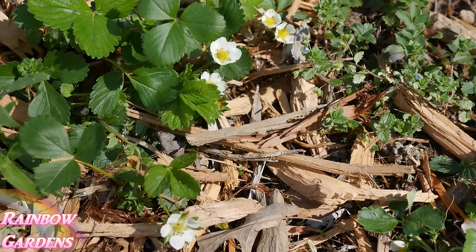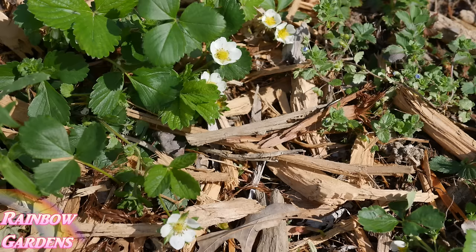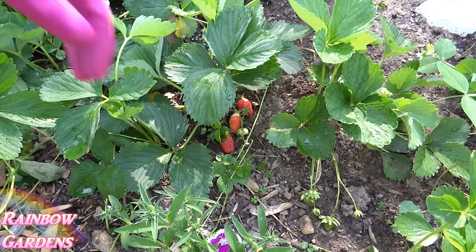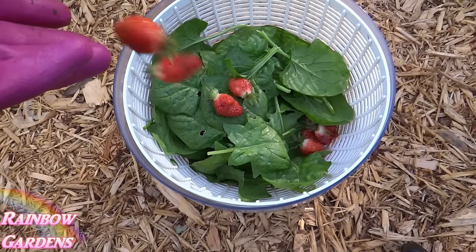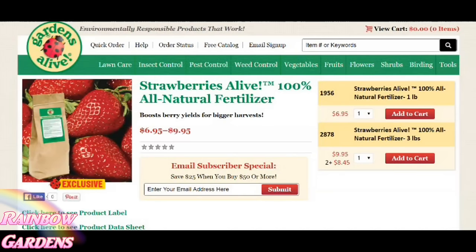My strawberries are starting to bloom. This variety is called Quinault, an ever-bearing strawberry that produces through spring and fall. I bought one plant about three or four years ago and I can't tell you how many runners it has sent out — that's the beauty of strawberry plants. Whenever my strawberries start to bloom, I like to side dress them with a potash fertilizer to help develop nicer and fuller strawberries. I only apply it when they're showing a bloom, because strawberries prefer more acidic soil and potash raises pH, so use it sparingly.